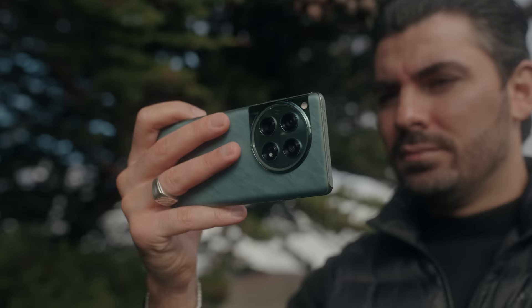Alright, we're here at our first stop. I'm going to be taking a portrait of Chris, and he's going to be helping me out. I'm going to take advantage of the OnePlus 12's ability with focal options. This is great for taking different types of portraits of people. So let's get right into it.